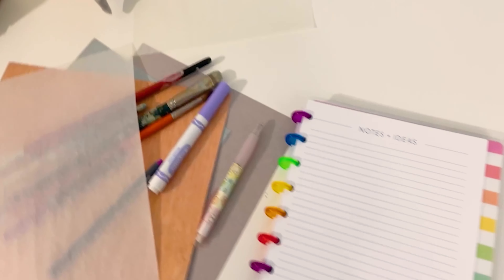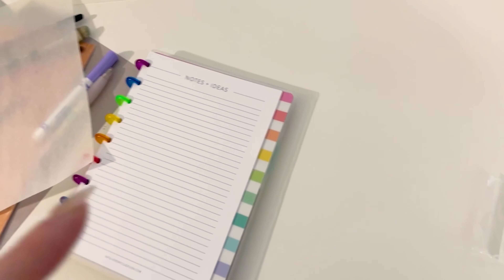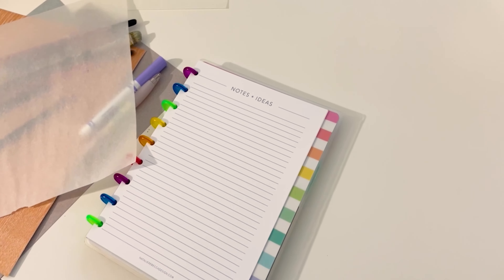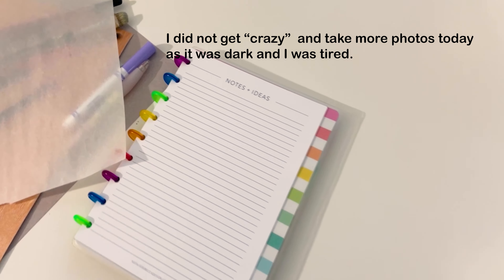I did some of the flat-lay shots. Next it is time to do some packaging shots. After the packaging shots, if I'm happy with them I might get a little crazy and go back and do some more flat-lay type shots — we'll see.